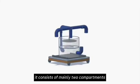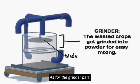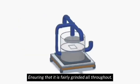it consists of mainly two compartments: the grinder part and the mixer part. As for the grinder part, upon putting in the wasted crops, the grinding process shall begin, ensuring that it is evenly grinded all throughout.